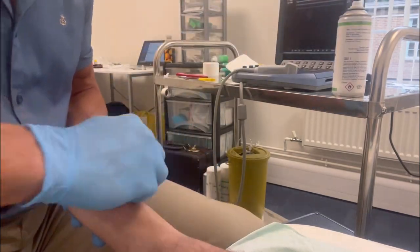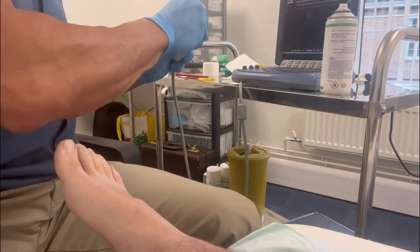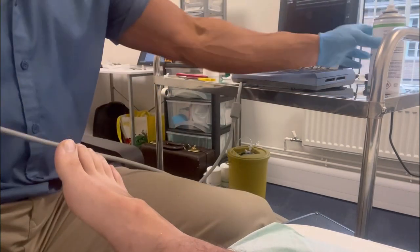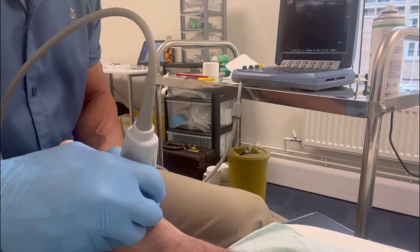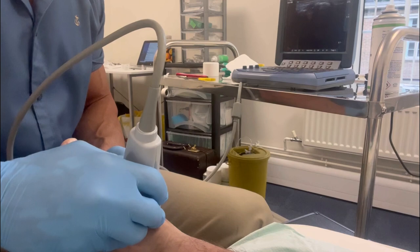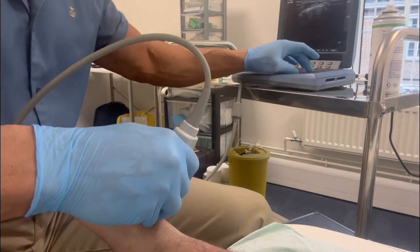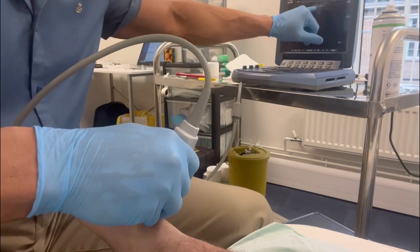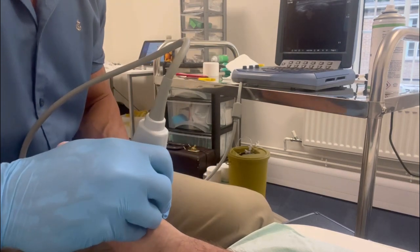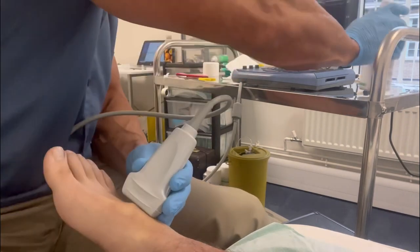Welcome to another one of my sports injection videos. This young gentleman is a martial artist competing in mixed martial arts. He suffered a fracture to the base of his second metatarsal from an impact injury. This wasn't a true Lisfranc fracture dislocation, however. There was a delay in his diagnosis and then a further delay in his treatment. He has been off the majority of his competitive aspects of his sport for at least one year.